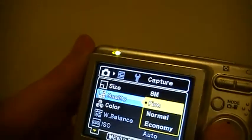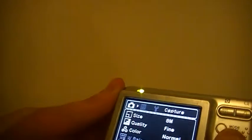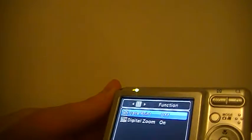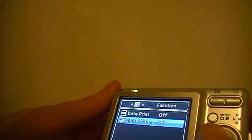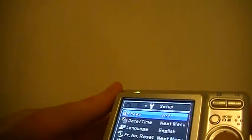I always keep my cameras in the best quality they can be, because anyone that doesn't is just an idiot. For digital zoom, I keep that off — I don't like digital zoom.